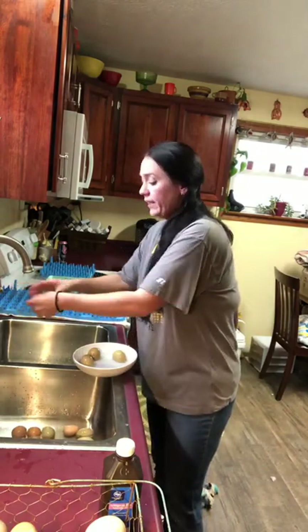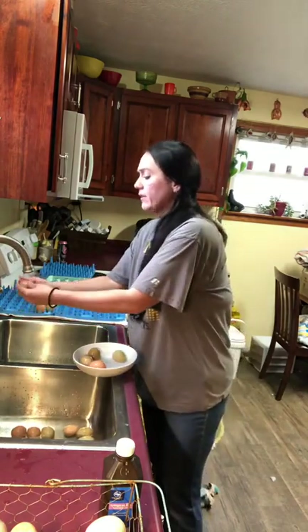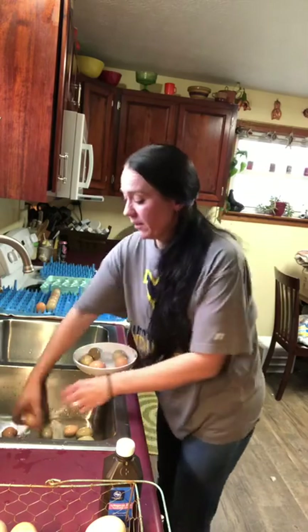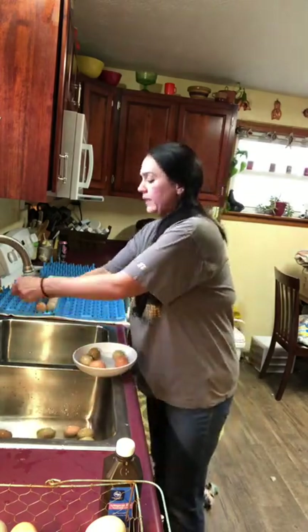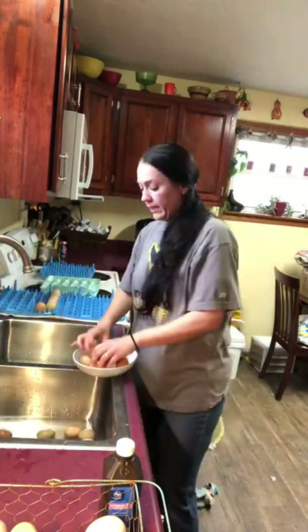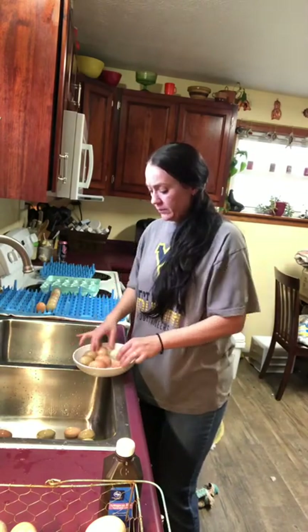Right now my breeding pens are all mixed — well, they were all mixed together, and now they're separate, but for the next four weeks there's the possibility of them being mixed breeds, so I won't mark any of these eggs. But normally, since I have different breeds in different breeding pens, I'll mark the top of each egg with what it is, so that I know when it's time for lockdown what is what.